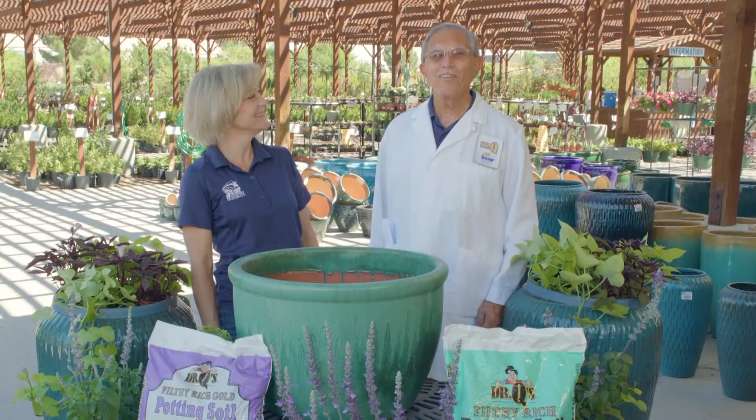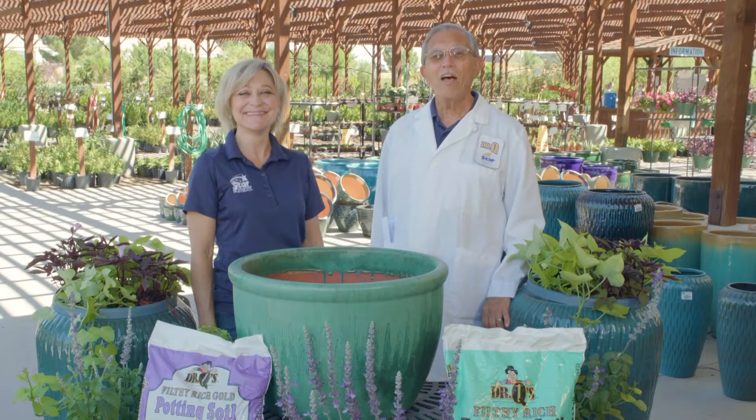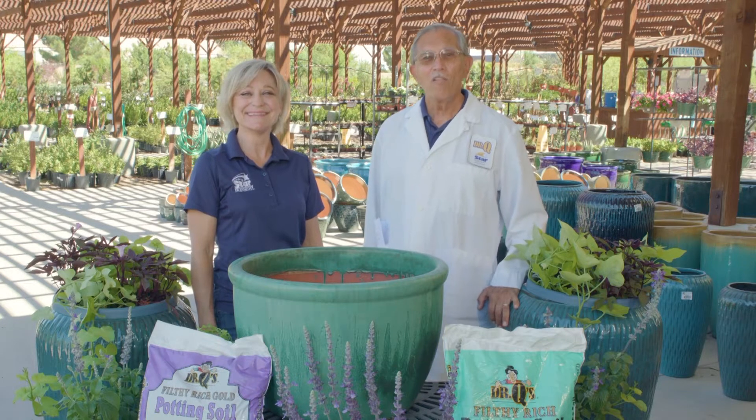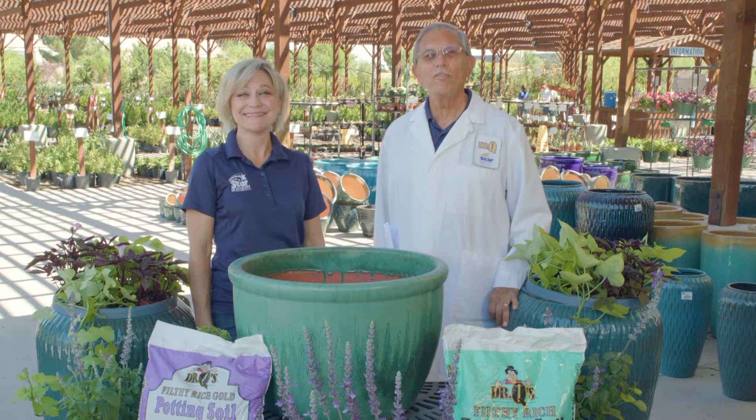Hi, Dr. Q here from Star Nursery. Joey Lynn and I thought that we would show you today how to properly plant colorful container gardens for your patio or entryway.